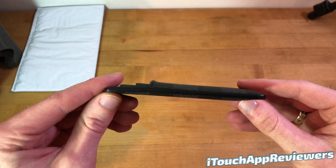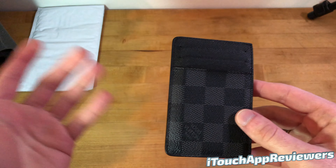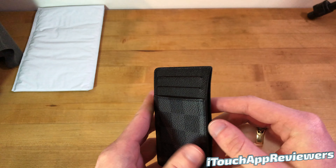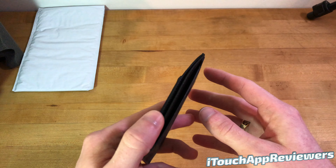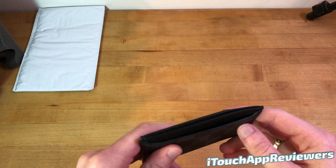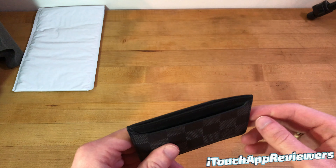So after one year, you guys can see there is a little bit of an indent here, obviously from having cards in it. I keep one card here, one card here, and my ID here. Sometimes I'll put a couple bills in there, not more than two usually. And then in the back here I've got an ID card for where I work, an insurance card, and then a photo.